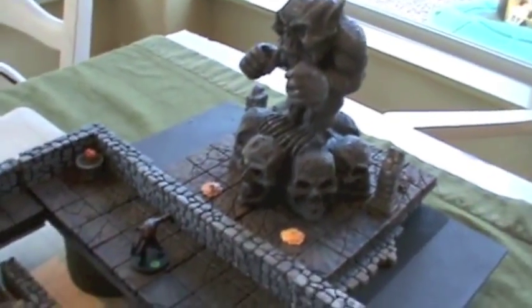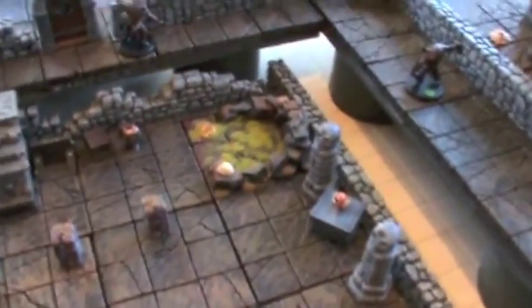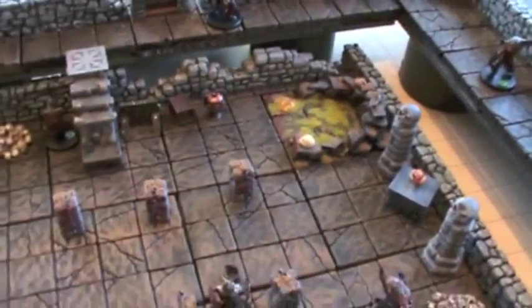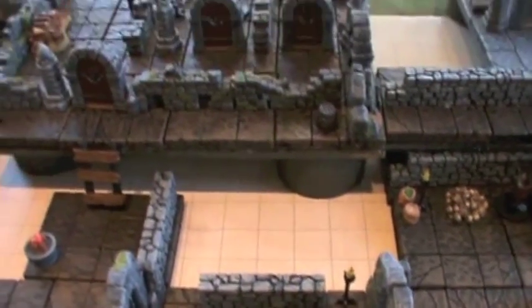There are some other pieces on here — I'm spacing on the names right now — but I got that statue from another vendor. Fix those steps a little bit. So there it is — I'm about to break it apart for our next game session.